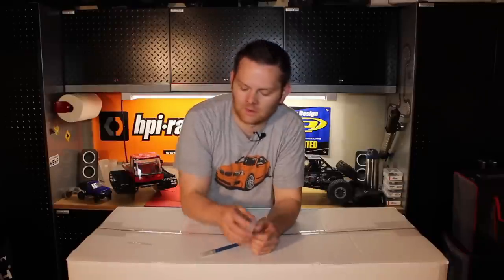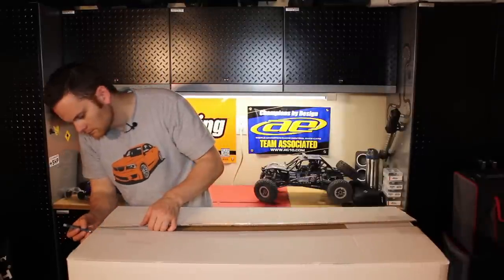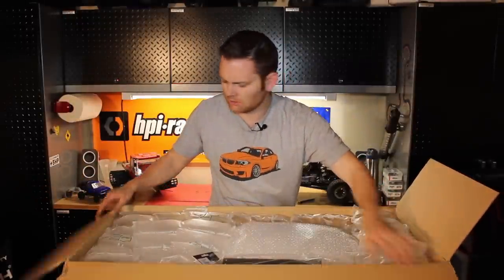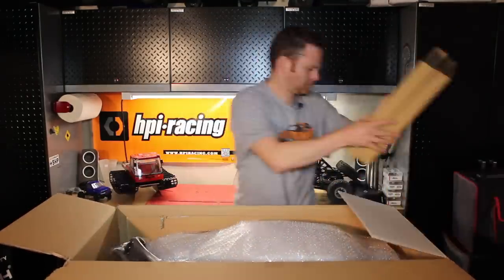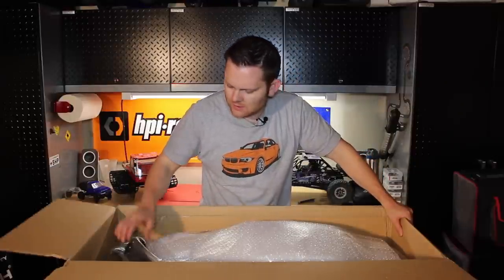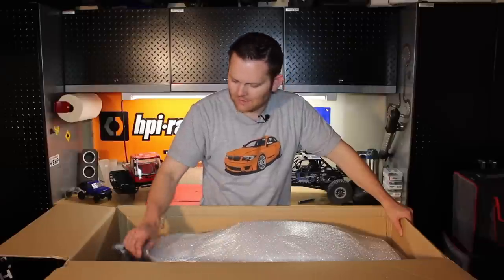So we're going to rip into this box right here and see everything that's included. Alright, so we're greeted with a ton of packaging. I'm gonna fast forward this part. These are packed pretty well — they've got some nice air bubble wrap. First, we're greeted with the body.